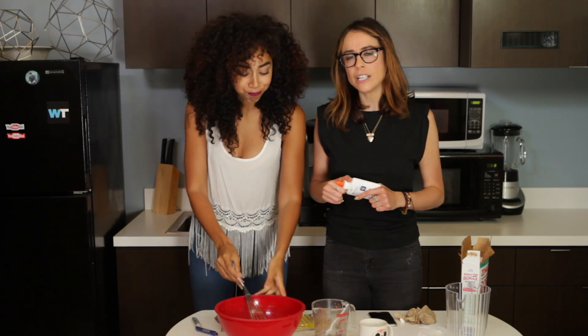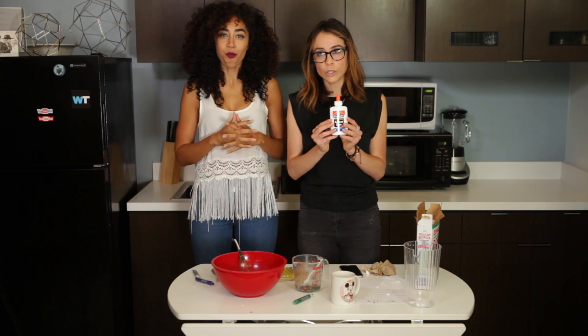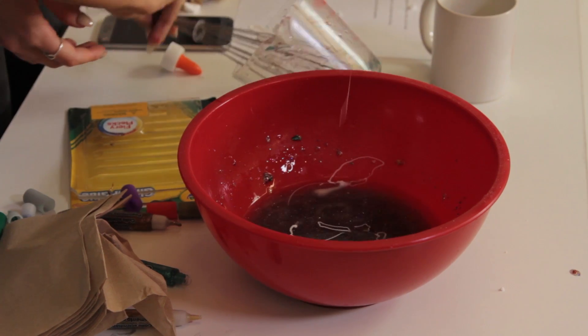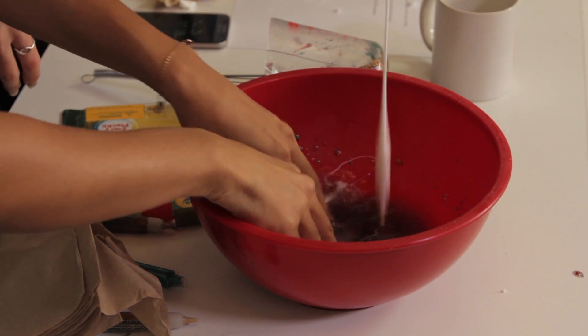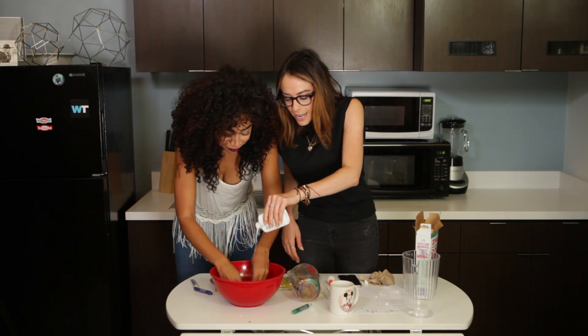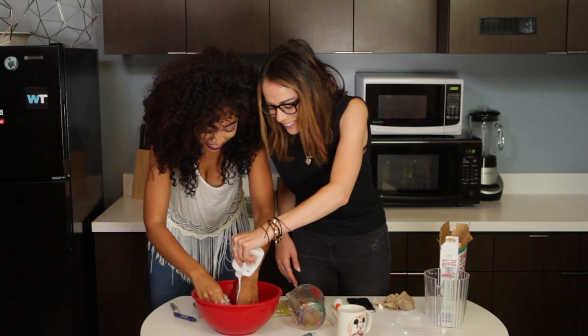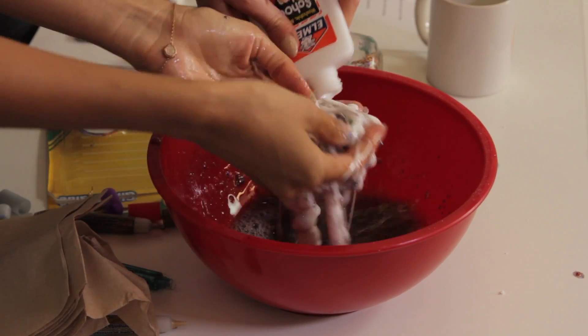So we're taking our slime destiny into our own hands, and we bought some old school Elmer's school glue. Let's put that in. Oh my god, it is becoming slimy, but it's white slime. It's really ugly — it's literally just the glue. But that's what we needed.